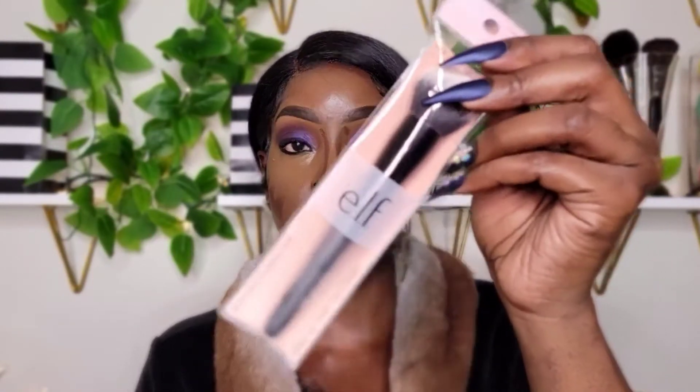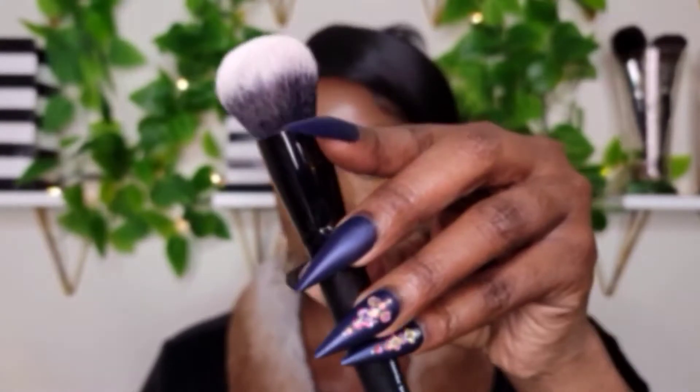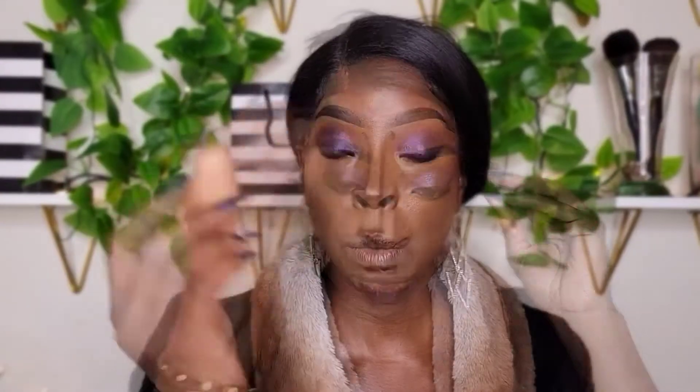I did pick up this brush — this is the elf buffing foundation brush. I did not mean to get this one; I really meant to get the bigger elf foundation buffing brush, the one that Jackie Aina used. But I'm going to use this to blend out my contour. Going back in with my sponge to blend out all of this, because that's what you're supposed to do — just blend. It's going to look crazy, but you have to blend.